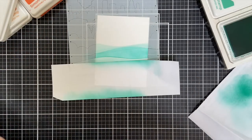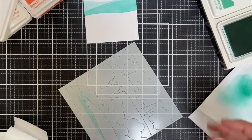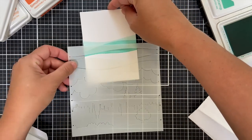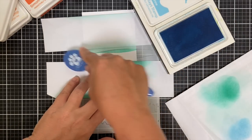This time I used Tropic, which is the next shade darker after Tide Pool. When I take this out you can see how they ever so gently overlap, and I've always said this — the overlap is where the magic is.